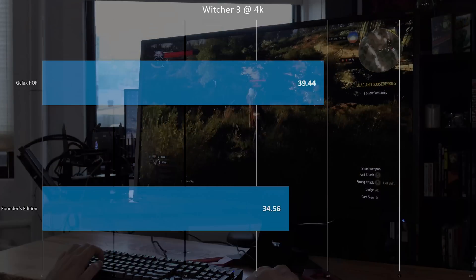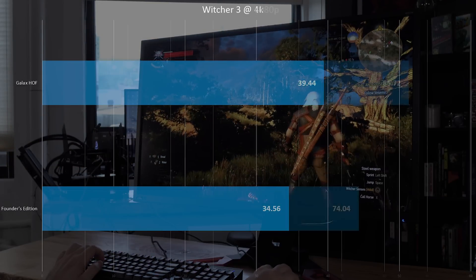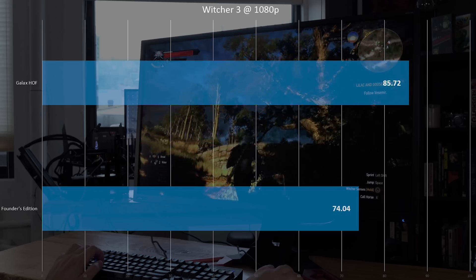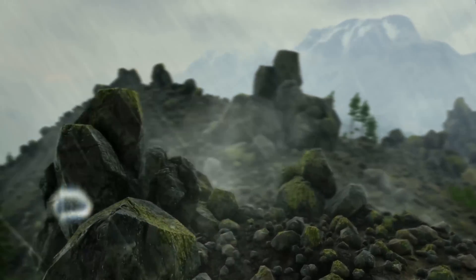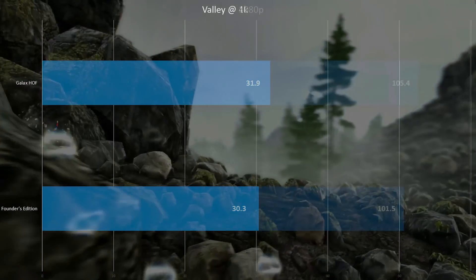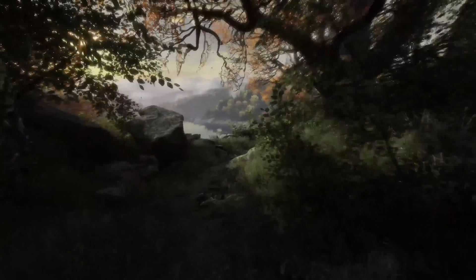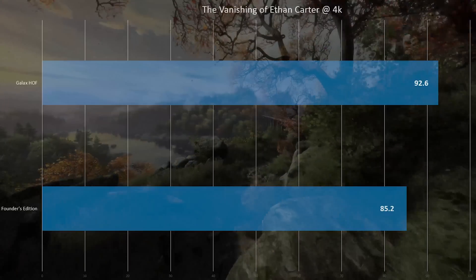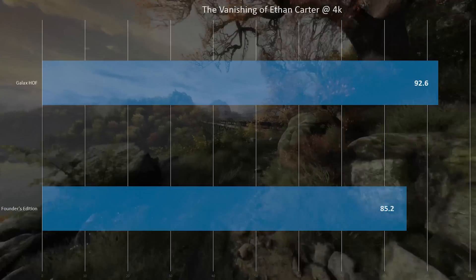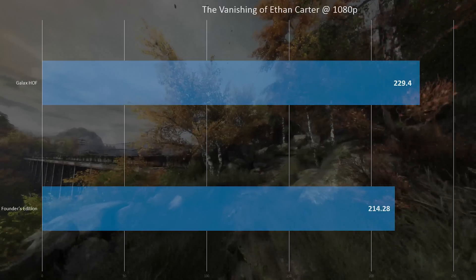Switching over to The Witcher 3, you can see a slight edge to this one over the Founders Edition, and then at 1080p that edge gets even bigger. In Valley it's almost the same — within the margin of error — and the performance between this and the Founders Edition are not that different at 1080p and 4K. And The Vanishing of Ethan Carter — at 4K not a huge difference, but a little bit of an edge, and at 1080p the edge gets bigger, as usual as you go down in resolution.